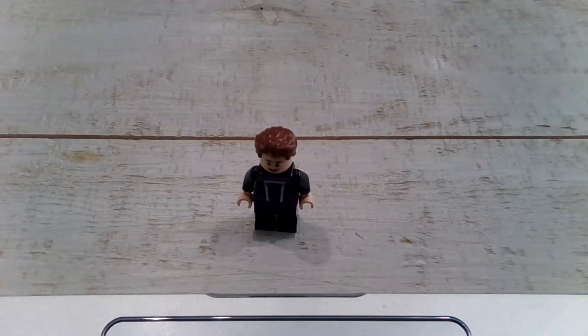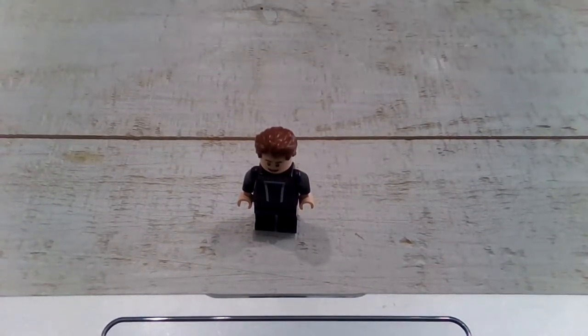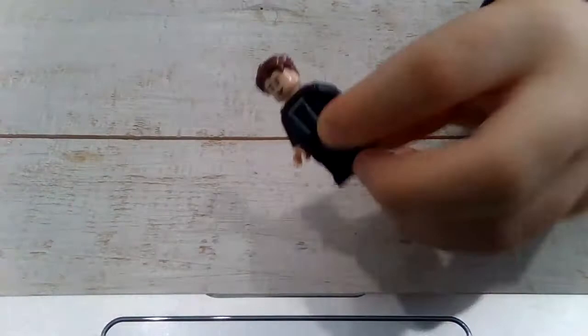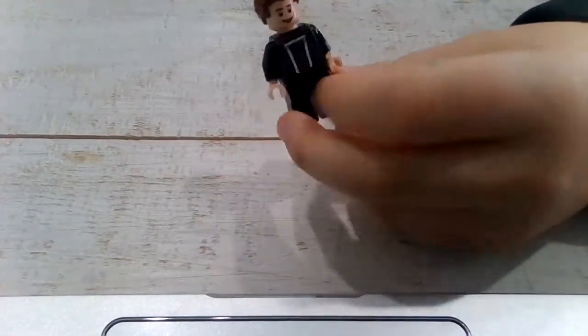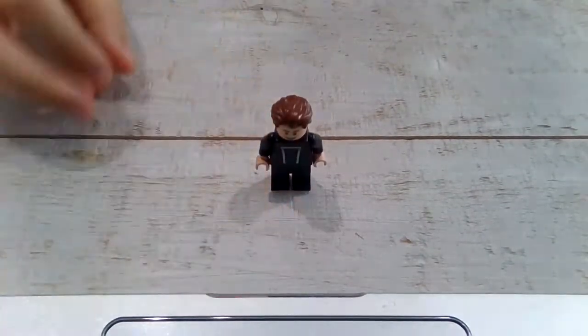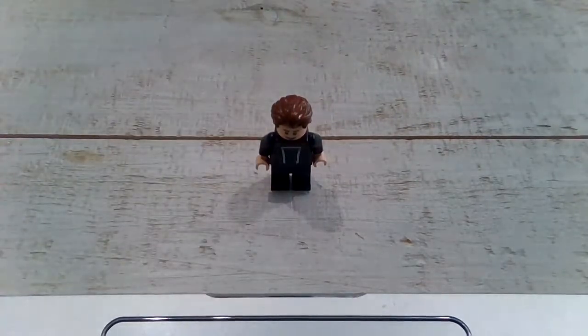Hello everybody, it is Beezilla back with another video. Today I have made my own Lego me character — some of it doesn't look like me but some of it does. It has some pretty cool detail that I put in, and I give this Lego a 9 out of 10. That's how good it is.